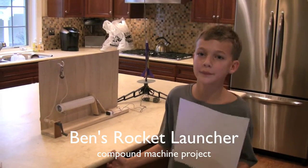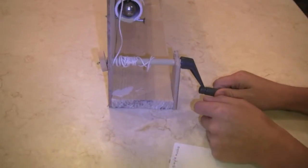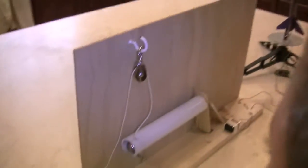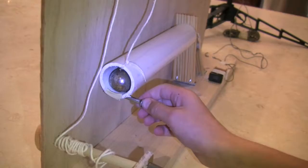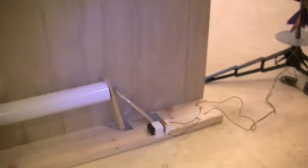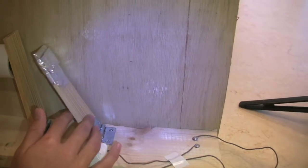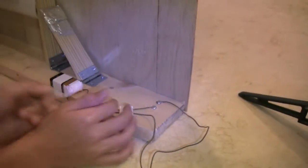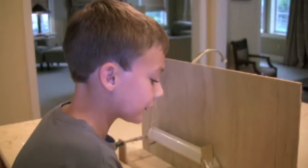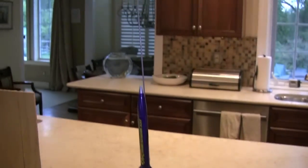This is Ben and this is my Simple Machines project. First I'm going to turn the wheel and axle and it's going to pull the string which is attached to a pulley, which will allow the ball to roll down the inclined plane. The ball is going to hit the two levers, and the last one has tin foil on it which is going to hit the two screws. The electricity will shoot through the wires and into the rocket, which will launch the rocket off.